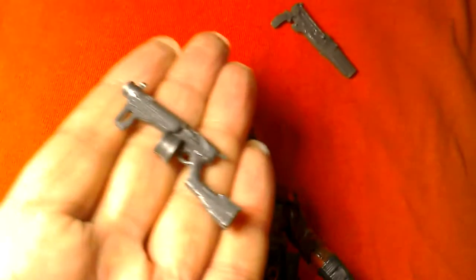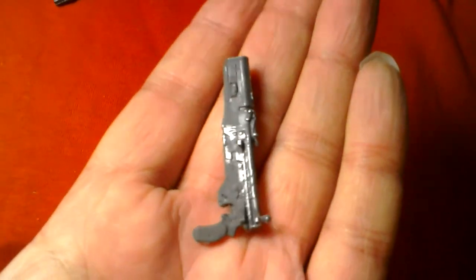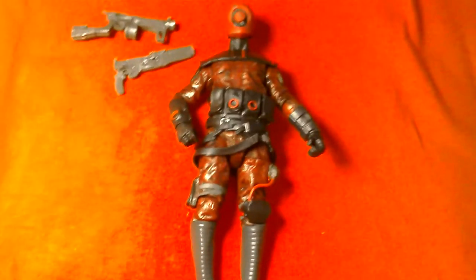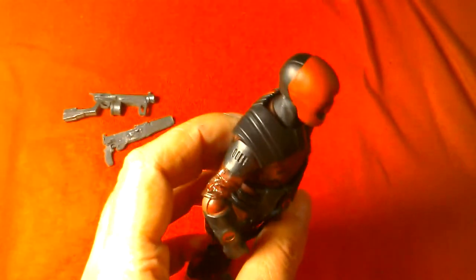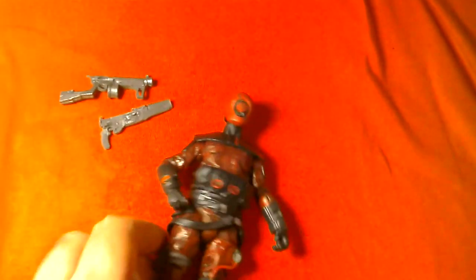Let's have a last look at the weapons. There's the sort of shotgun weapon with a little bit of silver highlights on it, and then here's the main blaster weapon. The 3.75-inch figure comes with that weapon too but I think this one's a better looking weapon. There are the two weapons, there's the figure - Guavian Enforcer 6-inch Black Series. Nice looking figure with great details.